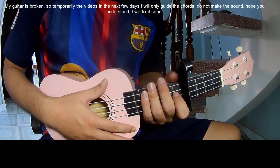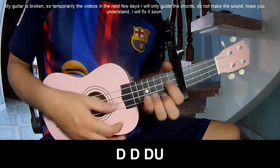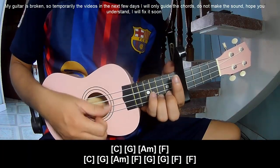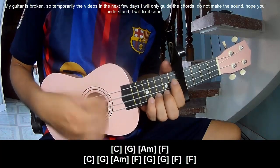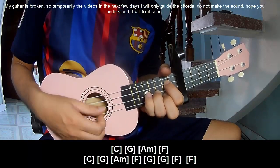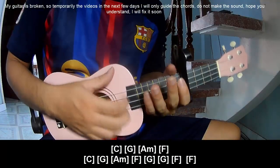This strumming is the same way for the bass. To play: sound, sound, up, and play along C, G, AM, F. Repeat C, G, AM, F, and G, and F.